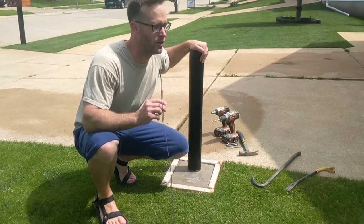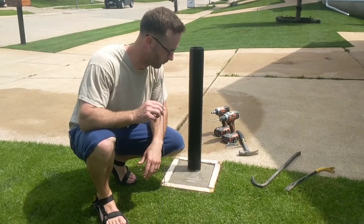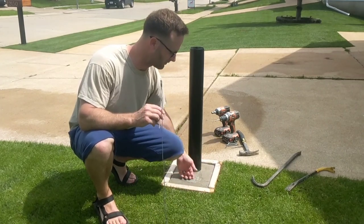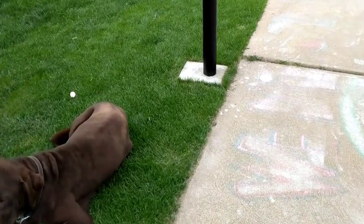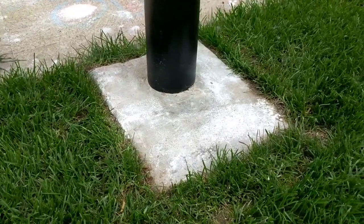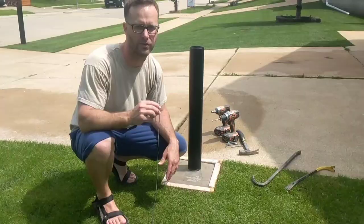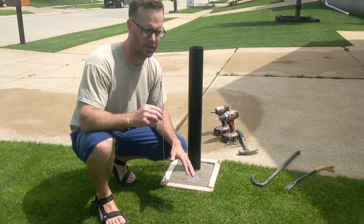I was out here until about 11 o'clock at night getting this form right and getting this pour right. I could have gone a lot faster, but this is the first time I've ever done this and I want it to look as professional as possible. So I took a lot of extra time just getting it right — way longer than anyone would probably normally take. But I think it's worth it because the two hours invested now is going to pay dividends every time I look at it.